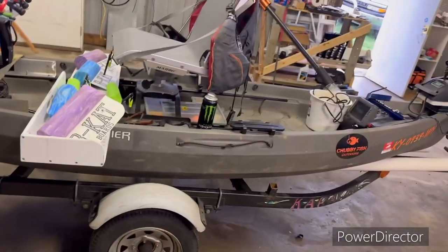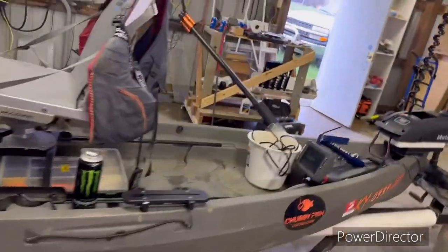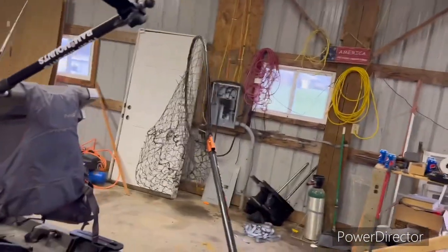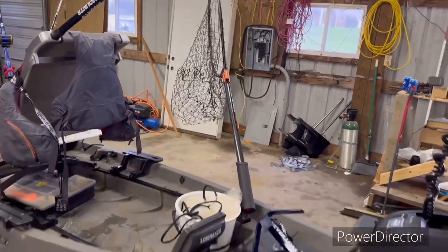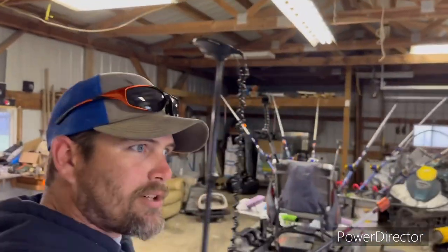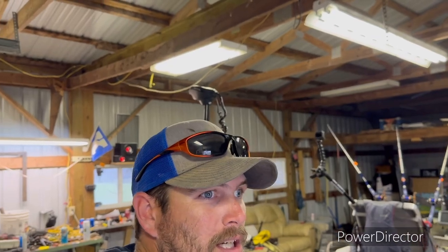I've got it all on a jet ski trailer — it's just PVC bunks. I don't know if y'all can see under there or not. I've got my PFD — I always have it on. Got the Monster net — I showed y'all that. That's about it, guys. If anybody has any questions on putting a kayak together or anything, or some questions about fishing, y'all can hit me up on Facebook Messenger. I don't check Instagram Messenger very often, so hit me up on Facebook Messenger and I'll try to answer questions.